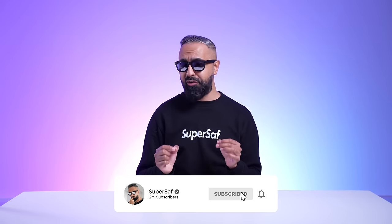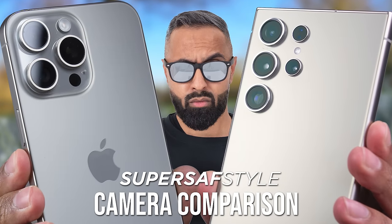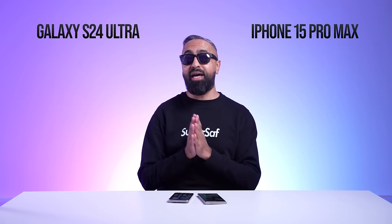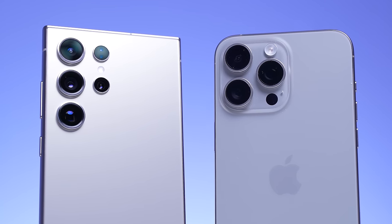Now let's talk about cameras. I've done a detailed SuperSaf style camera comparison between these two — about 20 minutes long covering all aspects — linked in the description. To give a summary: both have excellent cameras, some of the best in any smartphone. Both have a 12-megapixel selfie camera and both take excellent selfies.